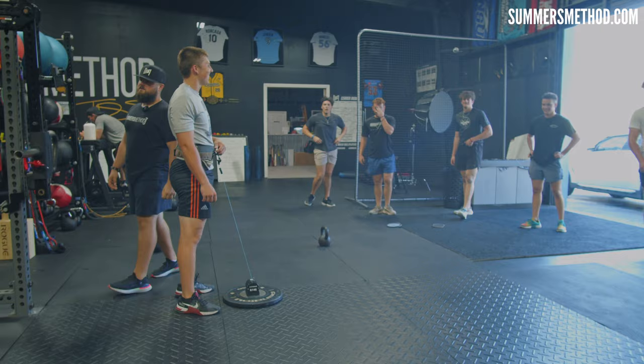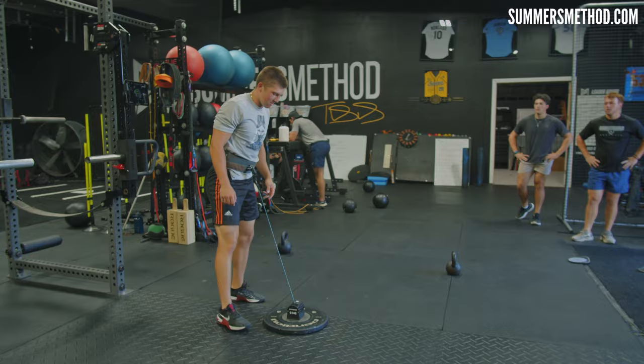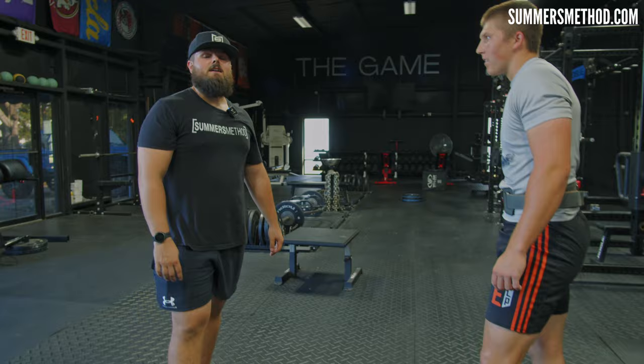Snap down, get up as high as you can. All right, hit three jumps. Hit it. 21. 22, nine. Good. 22.